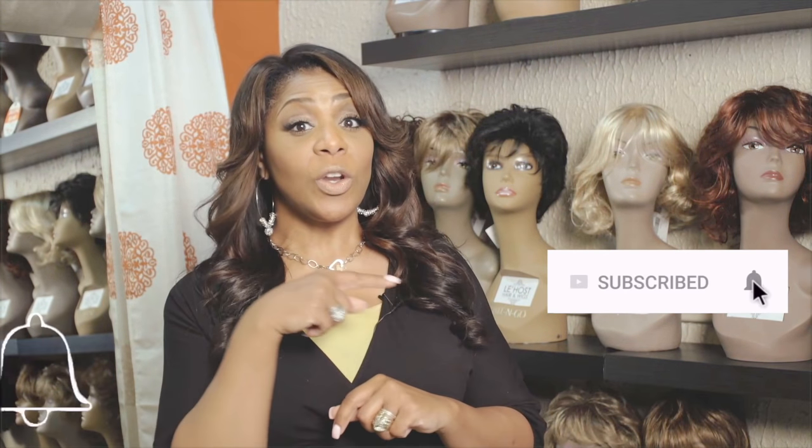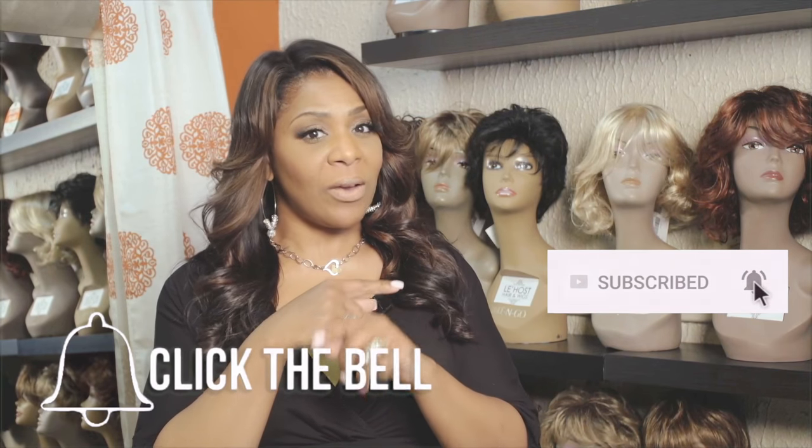All you have to do is push the subscribe button, go to the notification — that little bell, that little ding ding. Push it and I will notify you every time we put a great, amazing video up.